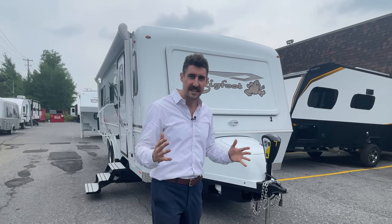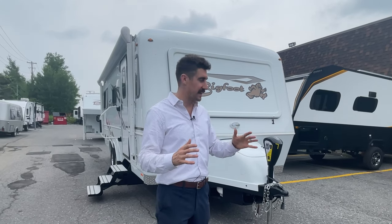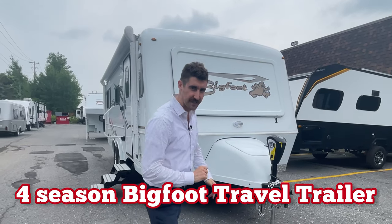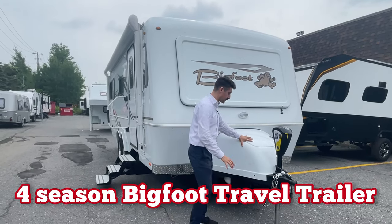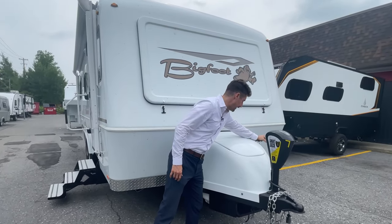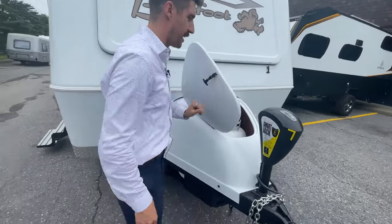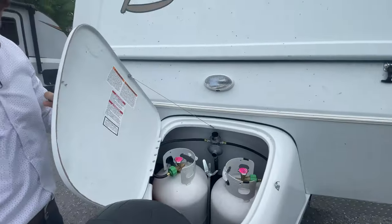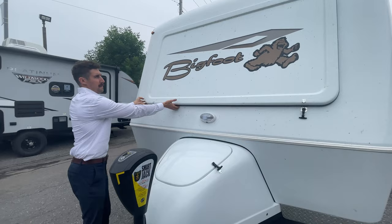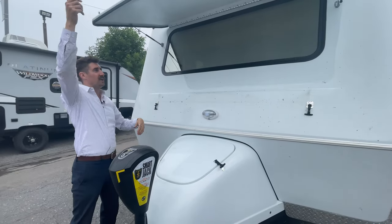A full four season travel trailer. This thing is fully livable all seasons — you can live in a Canadian winter in this thing. First you'll notice it's all enclosed here, the front cap. This is where your propane and battery compartment are in through there, and the electric jack. So it's all better insulated, as well as this big front cap window right there.